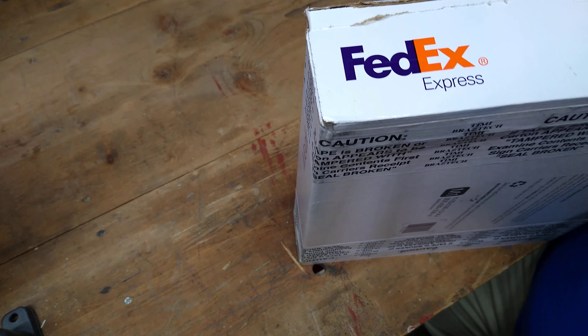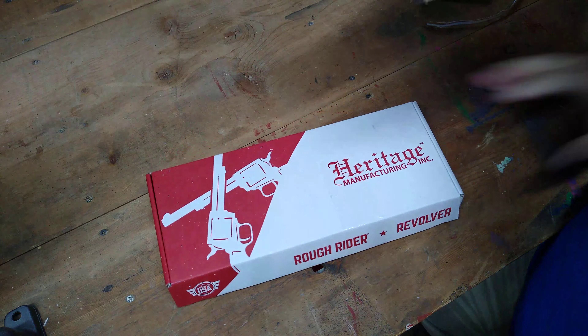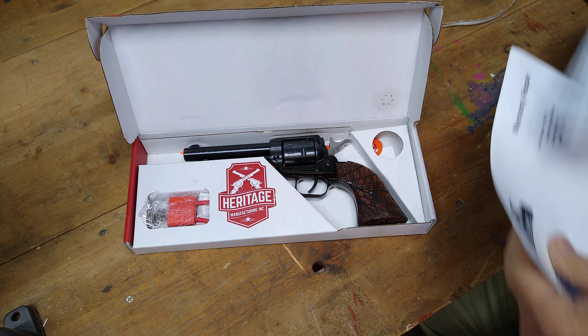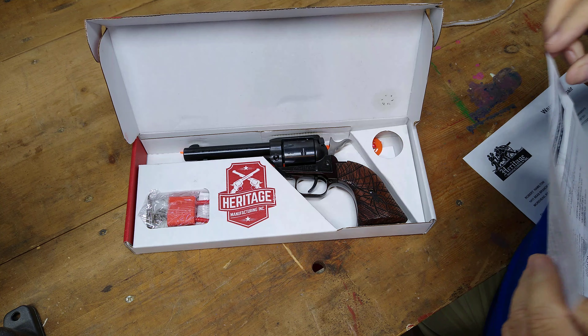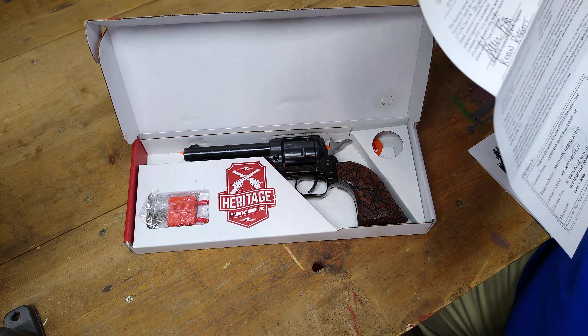Hey folks, Rob here. It has been a little over three months since I sent out the Heritage Rough Rider for repair. FedEx just dropped off my package — I'll cover up my address — but I got my FedEx box from Heritage and we're gonna open it up and see what the handgun came back like.